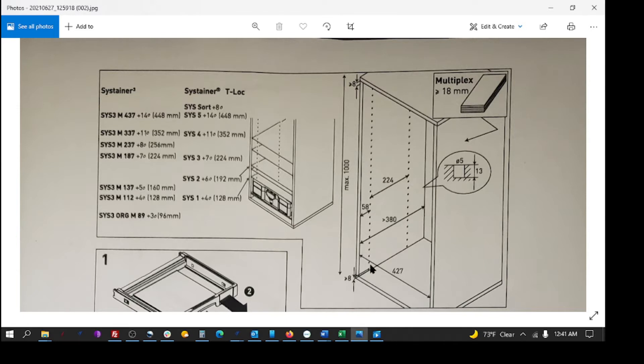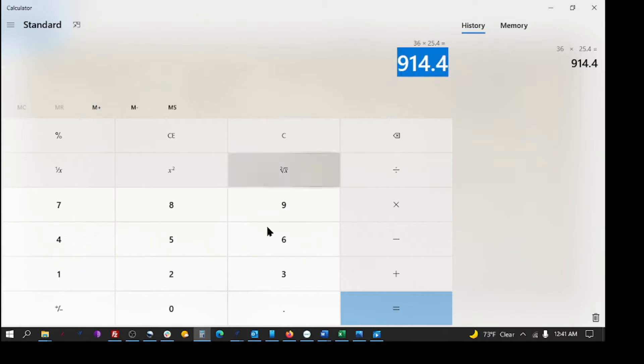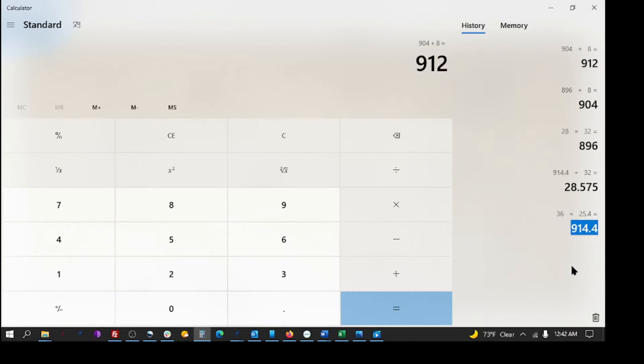Let's say he wants a 36-inch tall cabinet. We've got to figure out how tall the side is in metric equivalents of 32-millimeter spacing with an 8-millimeter top and bottom gap. We jump to the calculator: 36 times 25.4 gives 914.4 millimeters. Divide by 32 — that's 28.575, so there will be 28 sets of 32-millimeter spaced holes. So: 28 times 32 plus 8 plus 8 equals 912 millimeters. That's only 2.4 millimeters away from a true 36-inch cabinet — less than an eighth of an inch. That's what we want for the height of the side panels.